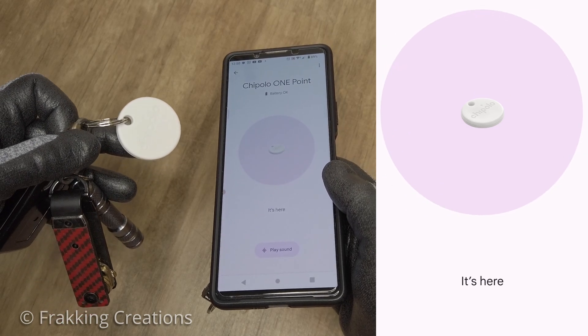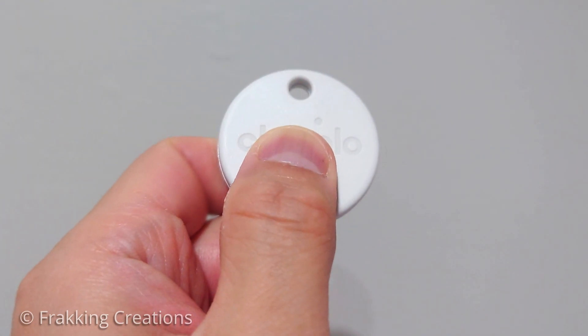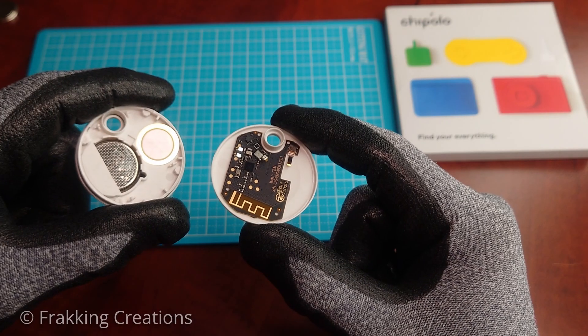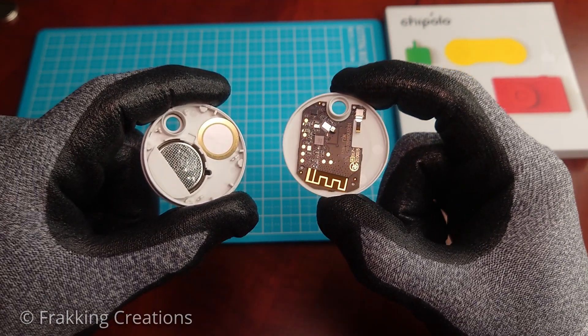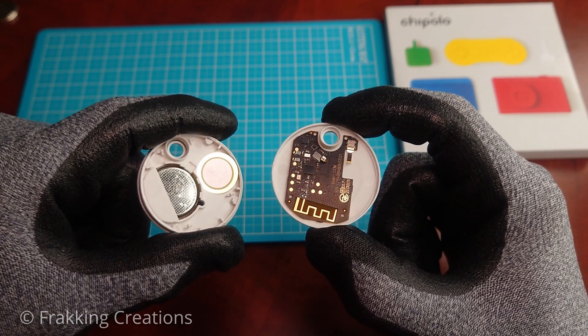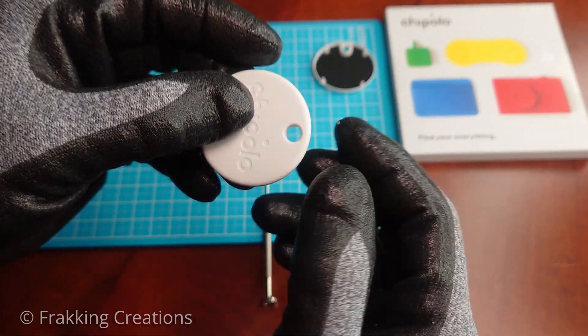If my stuff gets stolen, I do not want the thief to easily be able to locate the Chipolo by making it ring and then disabling it. In this video, I will show how I easily disable the Chipolo Point and One Spot speaker so that it cannot ring. For this DIY, no tools are needed and it is reversible and does not ruin the original finish of the case if done correctly.